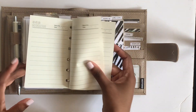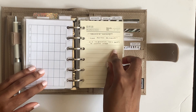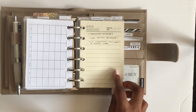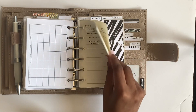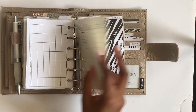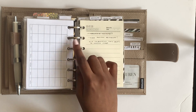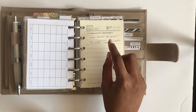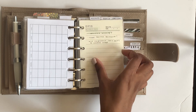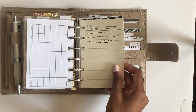Then I have some extra note pages from Moterm with a list of things I want my professor to go over from last semester. I didn't fill the insert completely so I wanted to keep using it. I've debated adding an extra calendar in here, but I already use my daily spreads and it might be too much - if I do change it I'll be sure to showcase it.